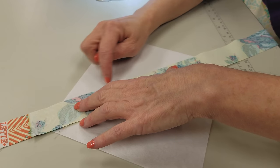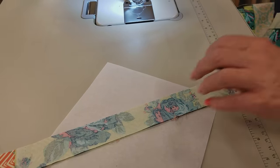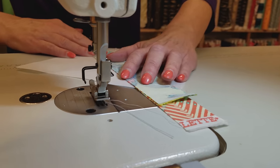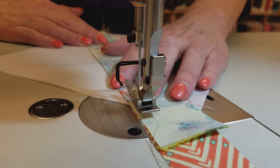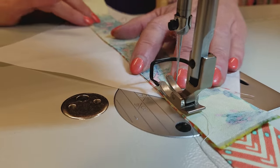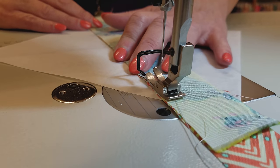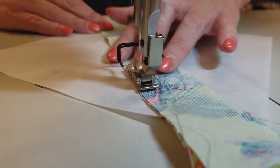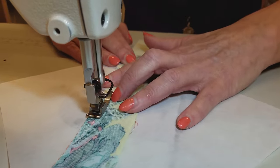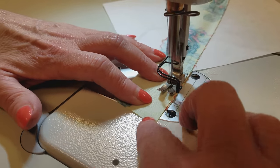Now we're going to stitch right along here using a quarter inch seam. I'm going to get some of this excess out of the way so it's not heavy. I'm going to slide this under here and stitch a quarter inch from these cut edges, just holding everything in place, and I'm using a pretty small stitch length. That way the paper will tear away easily. So use a lot of stitches per inch. You can sew all the way off.